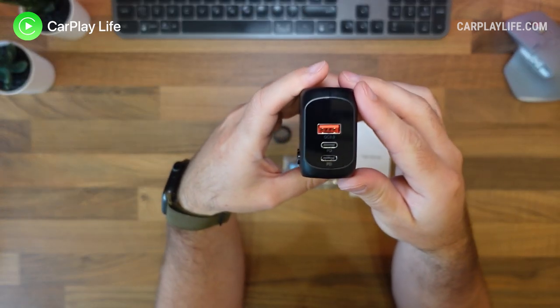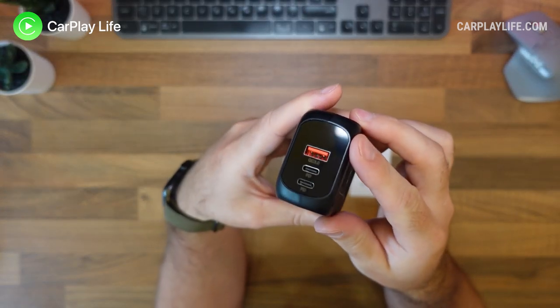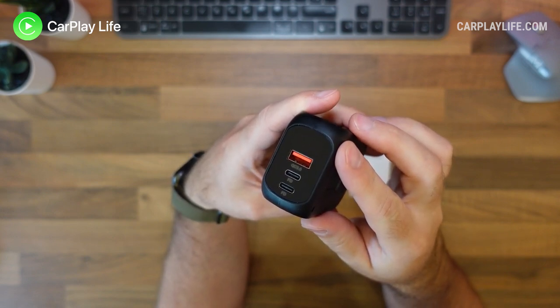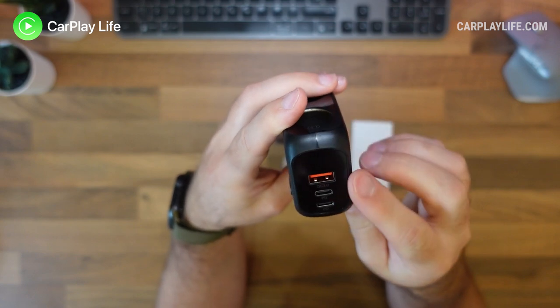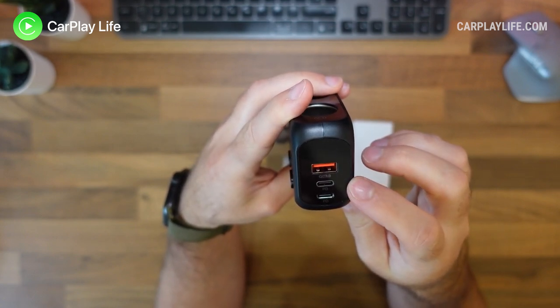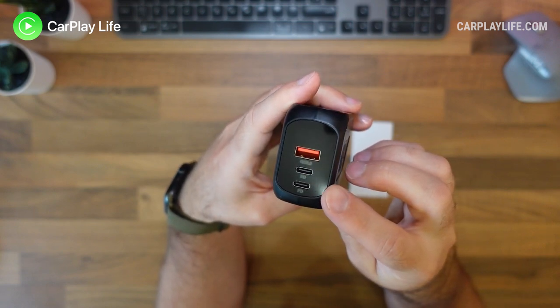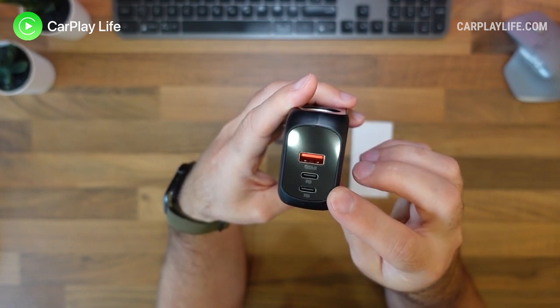At the business end of the splitter you'll find three USB ports: two of them are 20 watt power delivery USB-C ports, and there is a single Quick Charge 3.0 USB-A port. The whole unit has a total of 150 watts, so there's plenty here to power today's demanding devices in your vehicle.